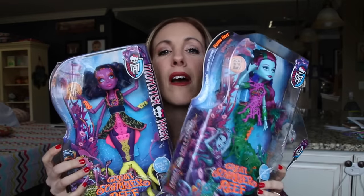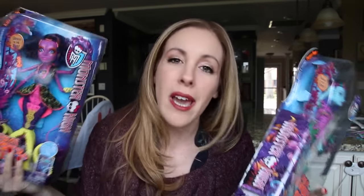Hey guys, it's Vera Sweeney from Lady on the Blog. If you are a Monster High fan, you are going to want to stay with me because I have so many toys that I am going to unbox right here on this video. I have more — I can't even hold it all, I only have two hands. I have a whole bunch of things going on. I have a daughter, she's 10 years old. Monster High has been in our family for a really long time, and let's just get to it.